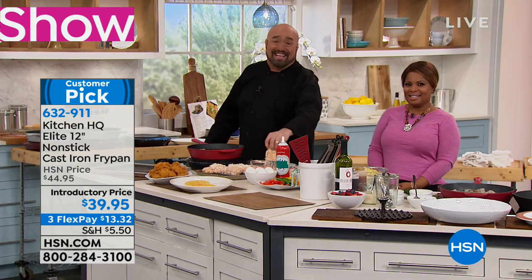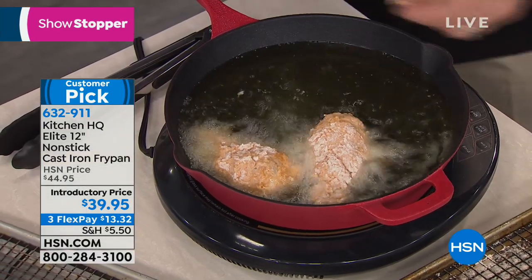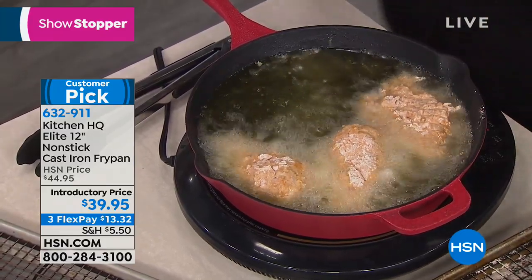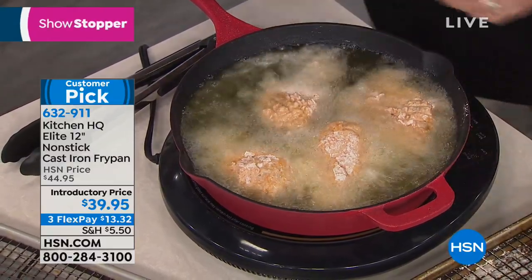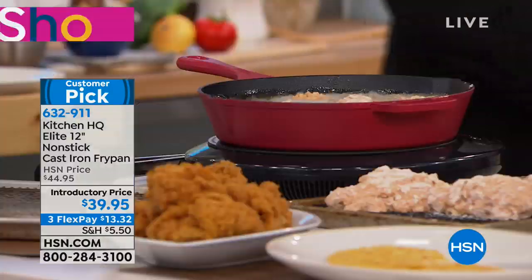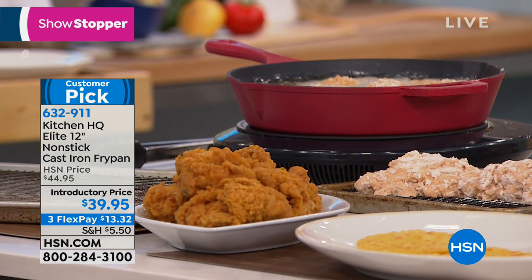Cast iron is famous for its heat conductivity. This is a 100% cast iron pan — we didn't change the materials going up the sides. You've got those nice two and a quarter inch high sidewalls, you can use it on an induction burner, and it's a 12 inch. We're not starting you with the eight, we didn't come out with the 10 — we want you to have the full experience right off the bat with a 12 inch pan.